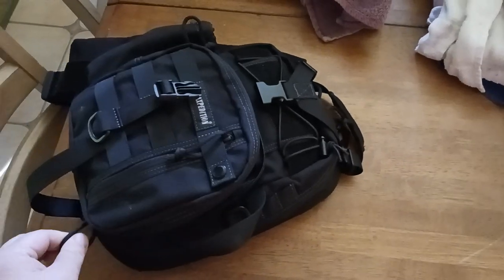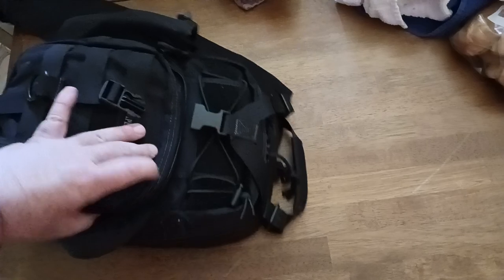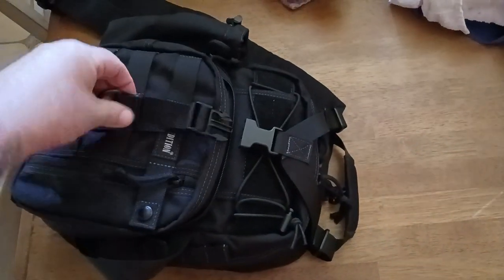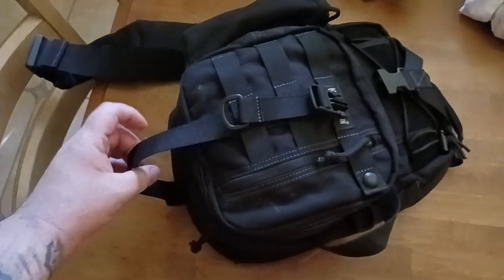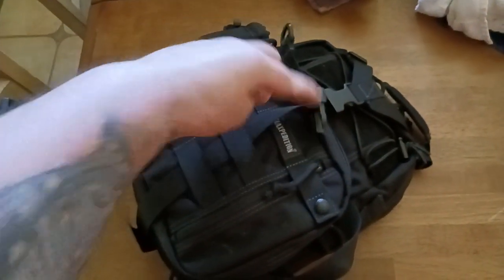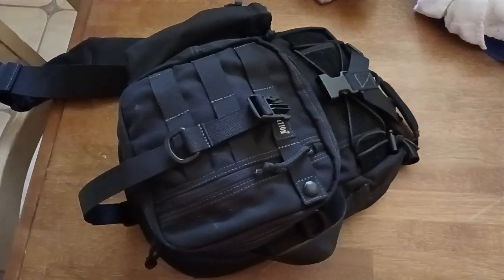This is a double zipper, so one zips this way and one zips this way — you can center it wherever you need to. Then you've got a nice Y-strap that is adjustable both up top and down at the bottom, which is cool because sometimes you need more room up here for something rolled up, or more room down here for something like a sweater.